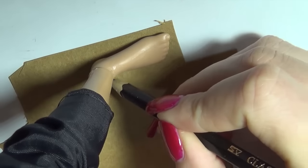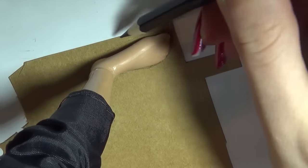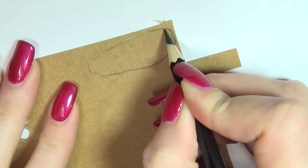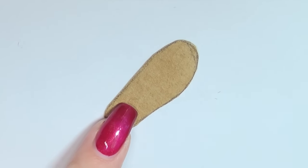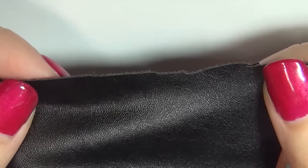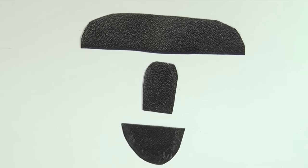Now let's make him some simple shoes. Start by sketching the foot onto some cardstock. Then I took some leather-looking fabric and cut up pieces. If you want a more detailed explanation on making shoes, I have a whole playlist of doll shoes on my channel.